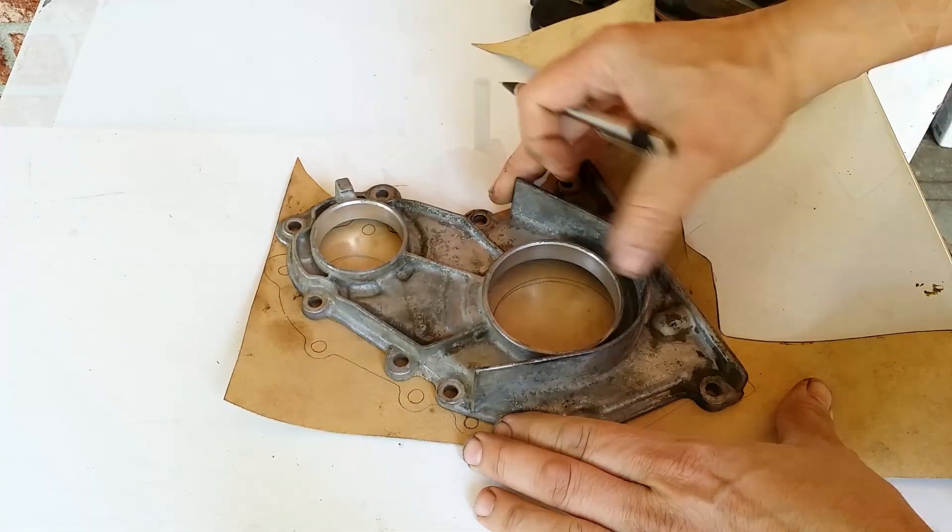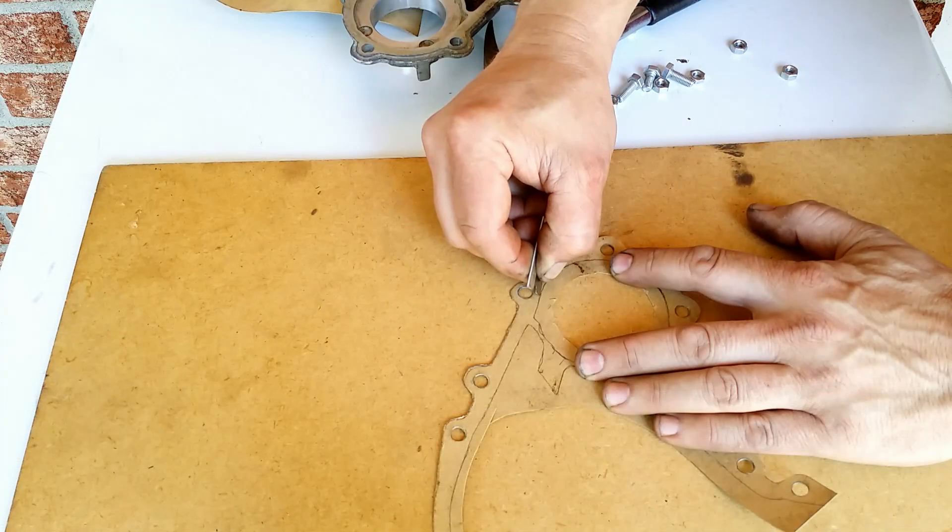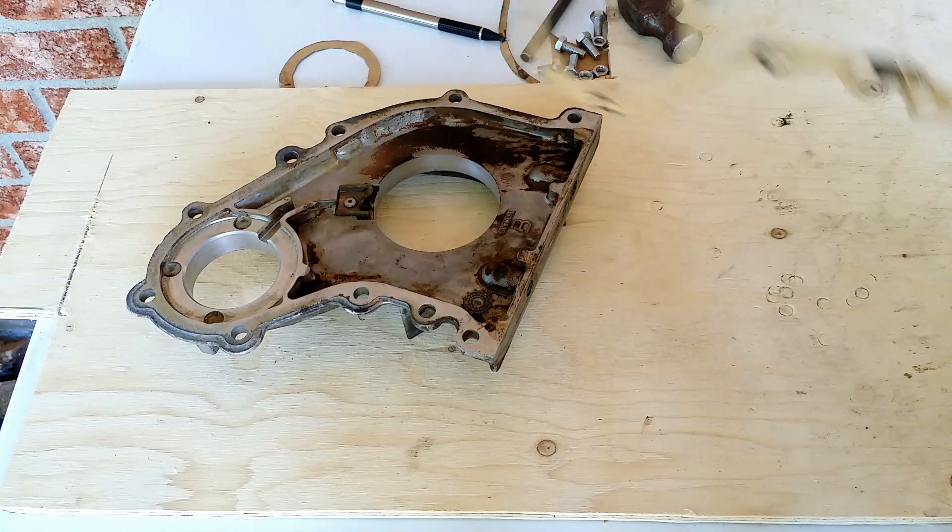In my previous video I cut out the gasket for the engine cover. In this one I will install oil seals.